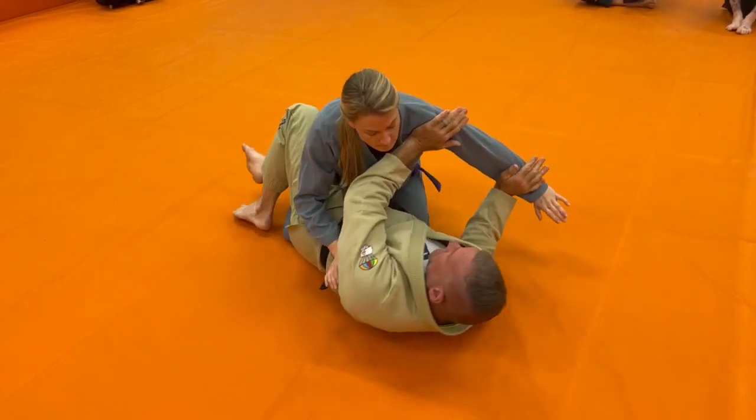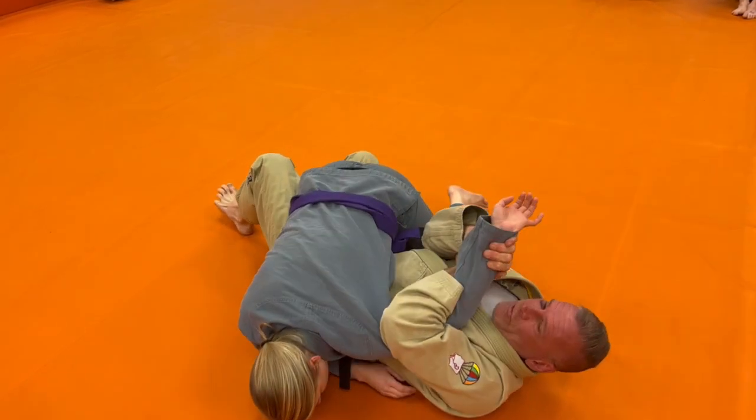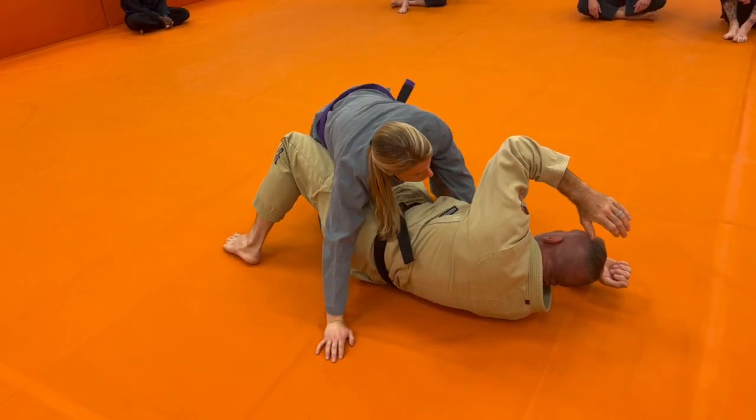Defending the crossface — keep that wrist away, roll it over, keep it pinched tight. More from half guard.